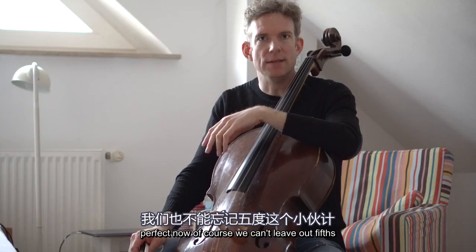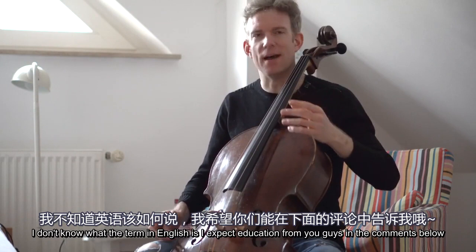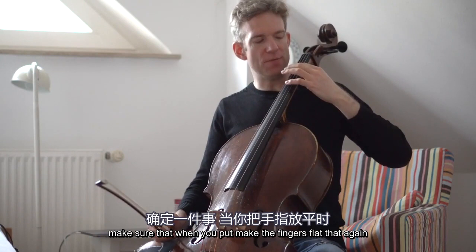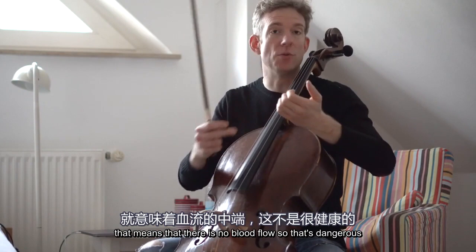Of course, we cannot leave out fifths. Fifths are really important for us and to train what in French we call barret. I don't know the term in English — I expect education from you guys in the comments below. Make sure that when you make the fingers flat, you don't curve any joints to the point where they get absolutely white, because that means there is no blood flow, and that's dangerous.